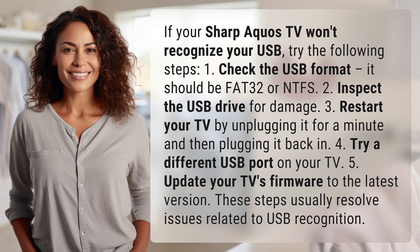3. Restart your TV by unplugging it for a minute and then plugging it back in. 4. Try a different USB port on your TV.